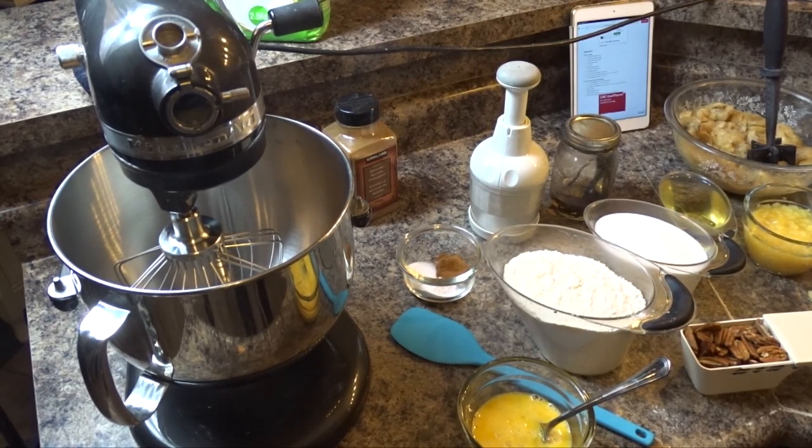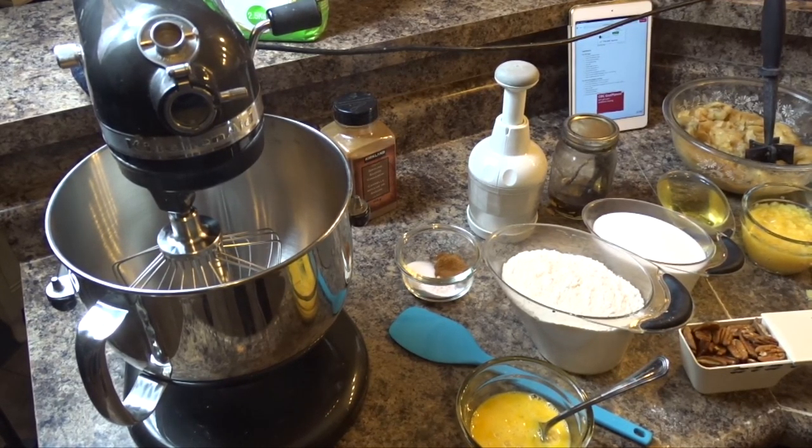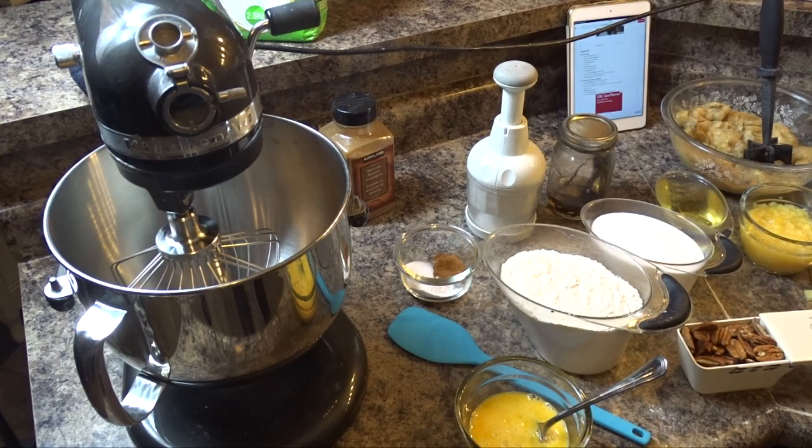Hi guys and welcome to my cooking channel. Sonia here, and today I'm making a hummingbird cake. I have never made a hummingbird cake before but I thought it would be a good cake for Easter, for springtime — it just sounds right.